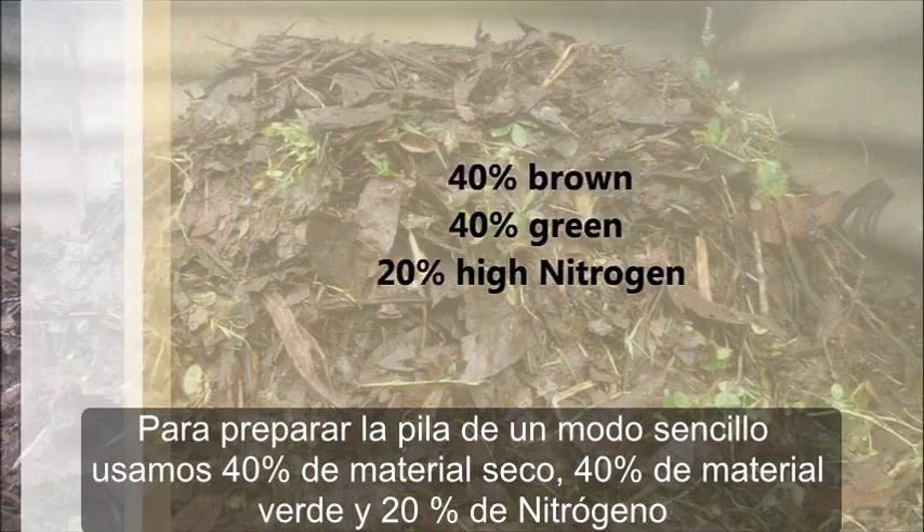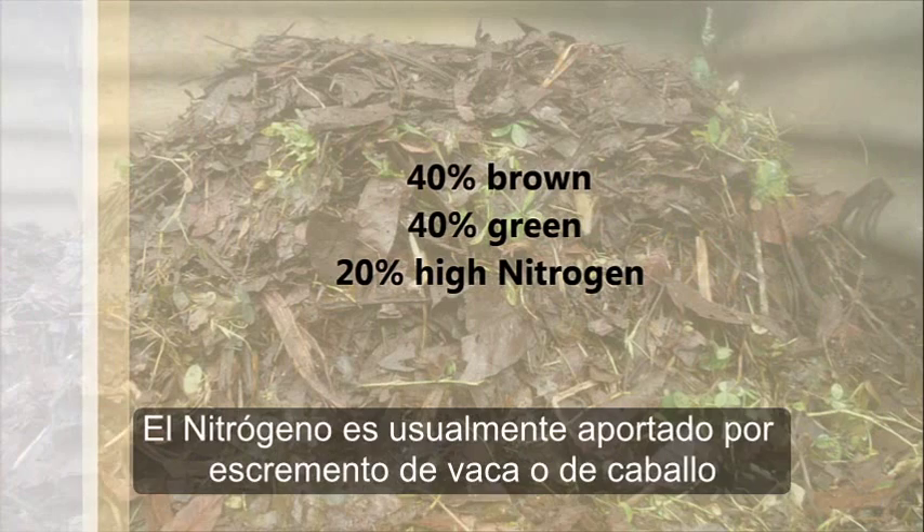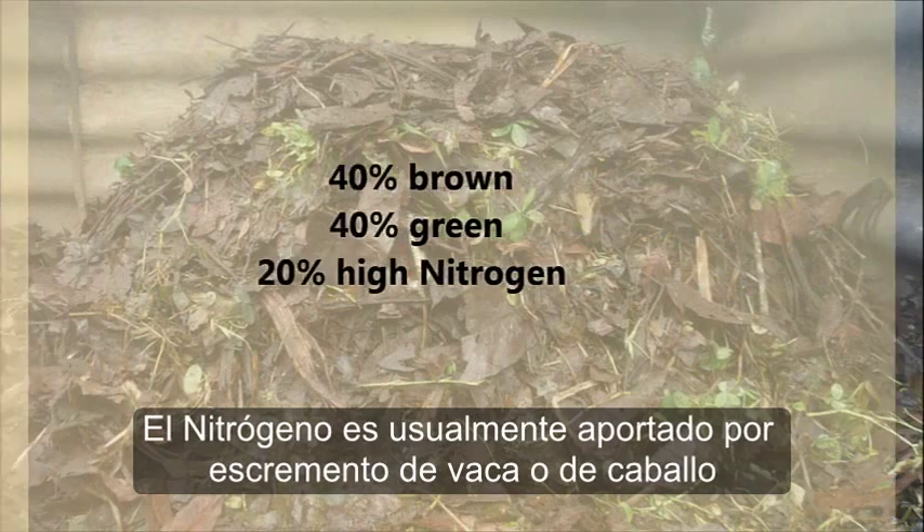An easier way of doing it is forty percent brown material, forty percent green material, and then twenty percent high nitrogen, which is usually horse or cow manure.